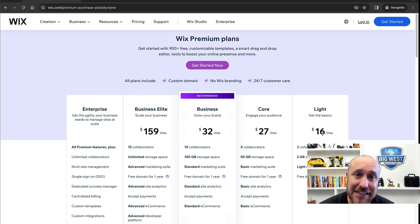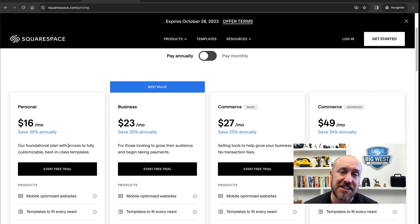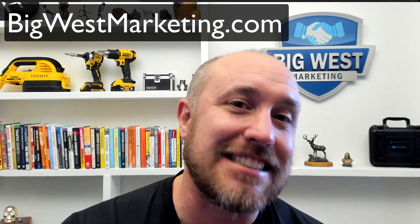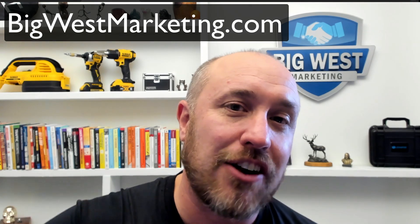You're going to have your phone number, your business name, and hopefully some pictures of the service you provide. Squarespace.com is another do-it-yourself website builder — once again, $16 a month for the basic plan. Something to get started if you're on a very tight budget. If you're not on a budget, I highly recommend you hire a professional web designer. We at Big West Marketing specialize in building websites for electrical contractors — click down in the description below for contact information.